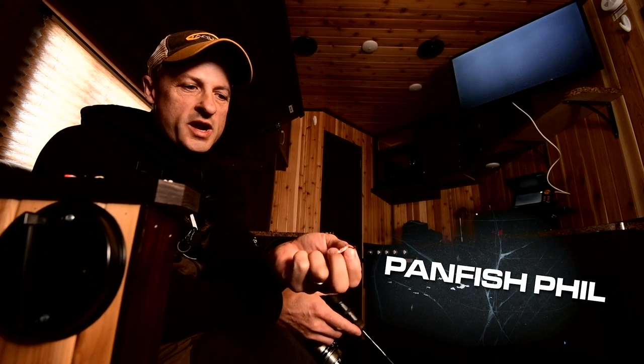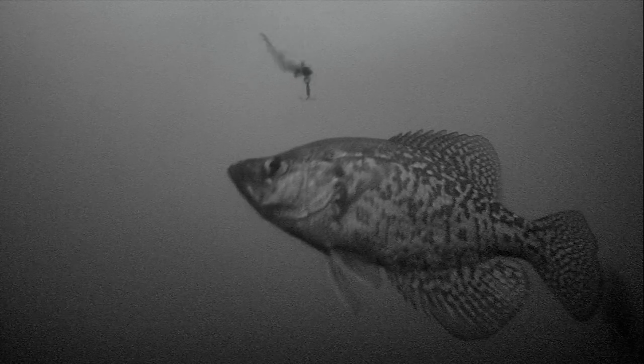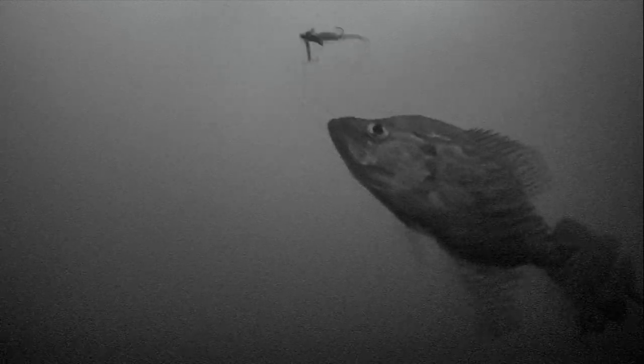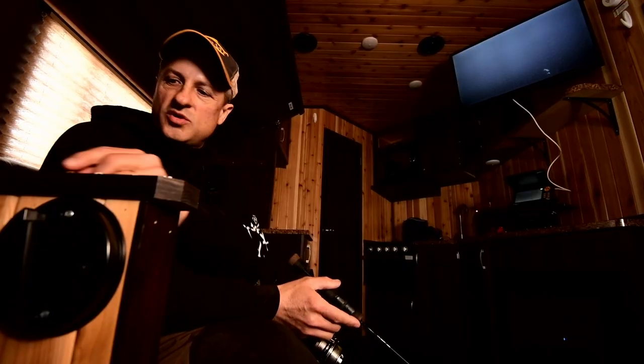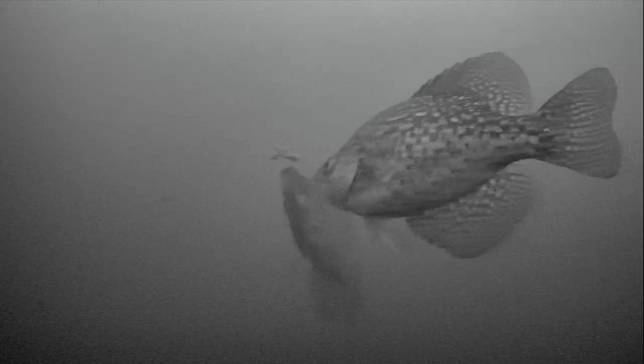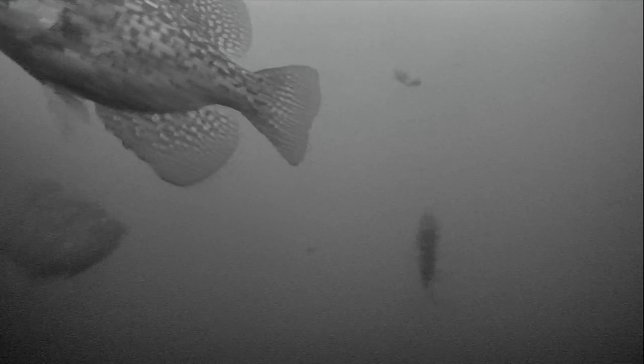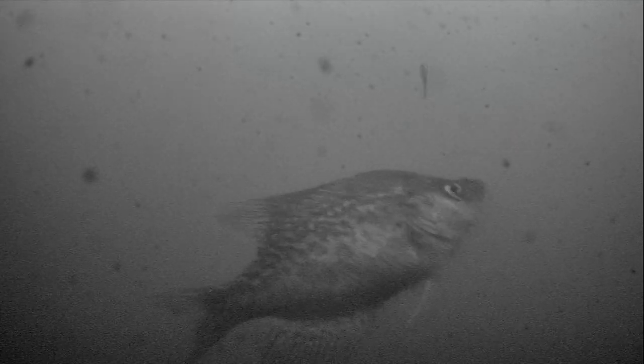Traditionally you like a tungsten lure, some type of horizontal tungsten lure with a little bit of a spoon action. Then we had a few darting lures — a puppet minnow and another style darting lure with a little bit of plastic on it. We started rotating through the lures, and anything that sat and vibrated — like we like to fish these little tungstens just vibrating, throw a little euro on it or a plastic on it — they just didn't want it sitting still.